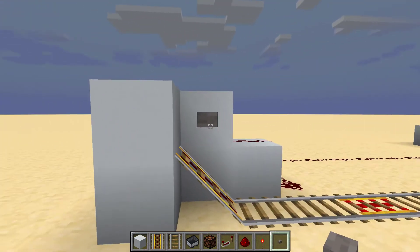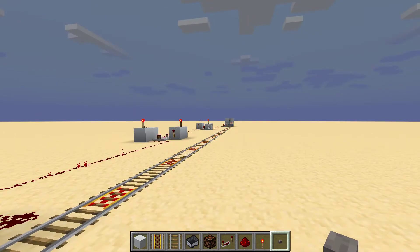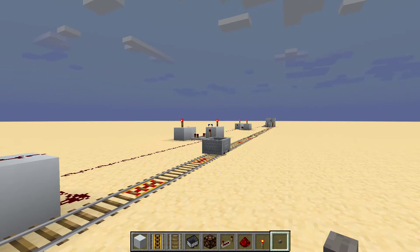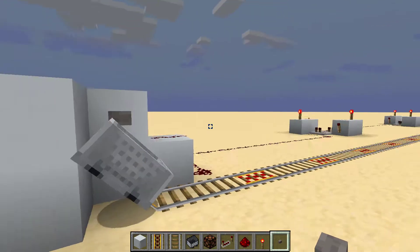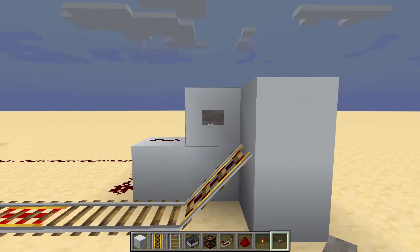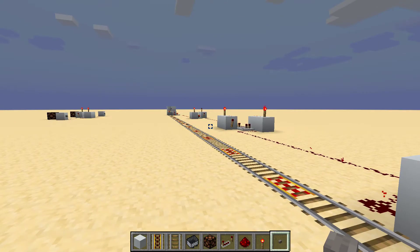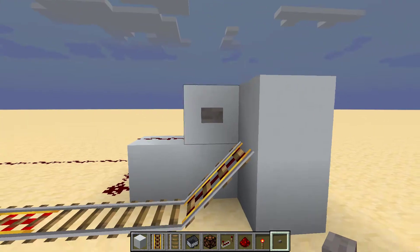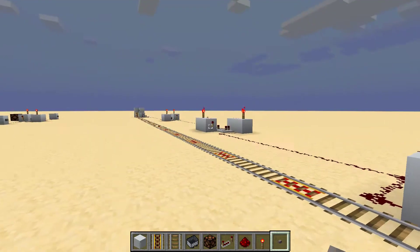I'll give you a quick example of what it does. You press the button and it will send the minecart down towards you. This will work both ways, so if I go to the other end and press this button it will come straight back. One button to send and one button to return, both ways.